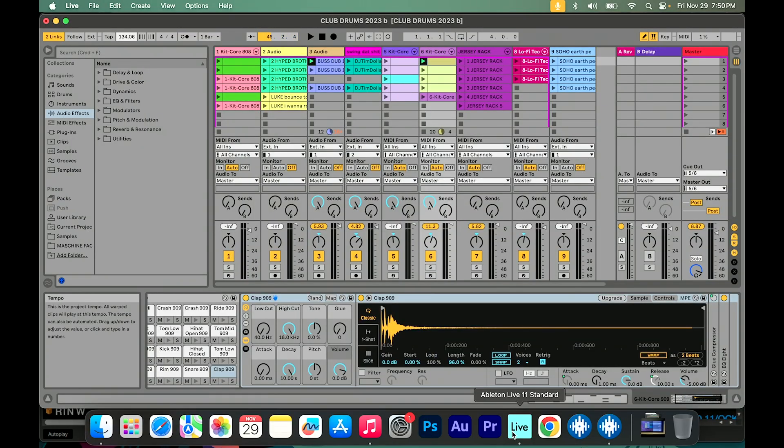Everybody that I know that uses Ableton uses it in a totally different way. So whatever I show you might be different than what you might want to do, but this might give you a great idea to get creative and just not play the music the regular way — make the music your own, remix it, get creative.